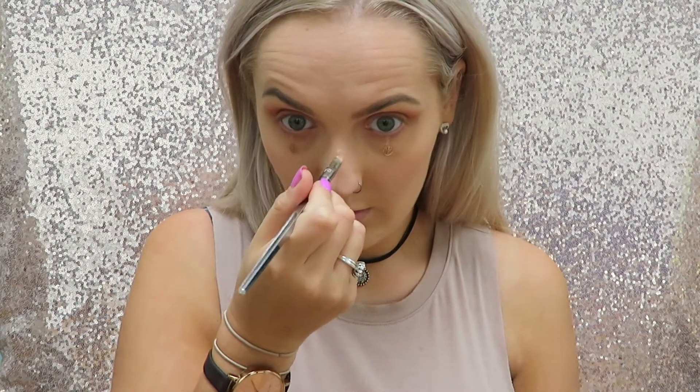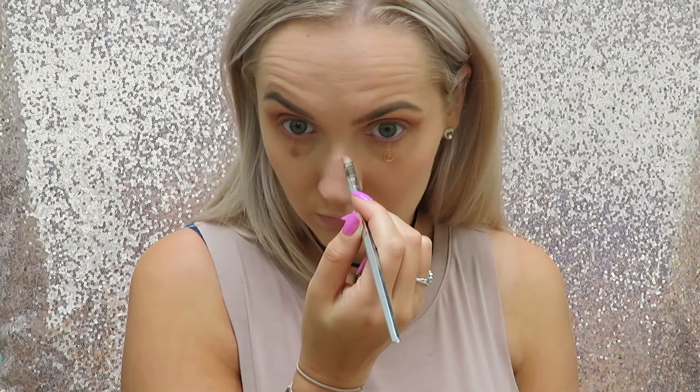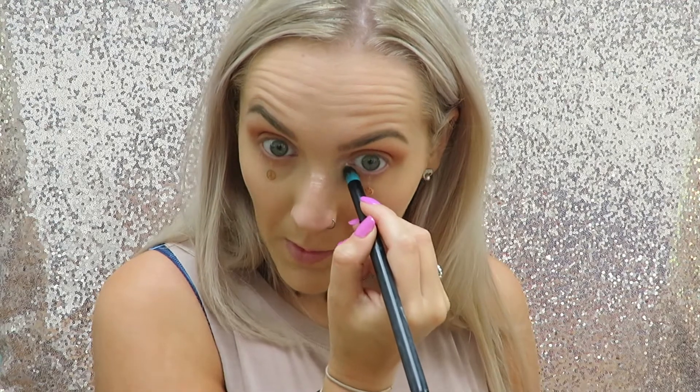I'm now going to take the same product and do a few lines over the bridge of my nose. I'm going to leave it at that for now and come back when that's dried to neaten up the edges. I'm now taking another rose gold eyeshadow — this is by Colourpop and it's in the shade I Heart This. It's more pinky and quite silvery but I just want to put this on my inner corner just to really brighten that area up. It's quite like a chunky shimmer, almost glittery, so it's going to really brighten your inner corner.